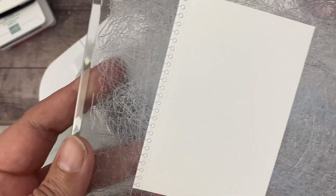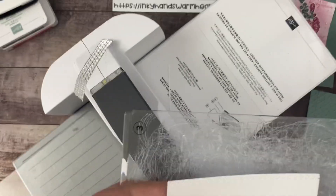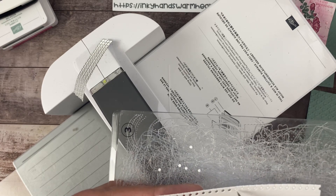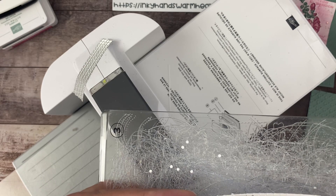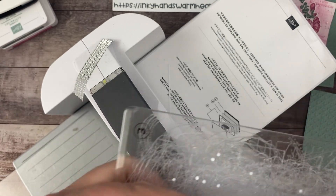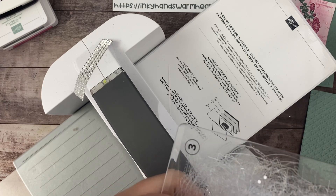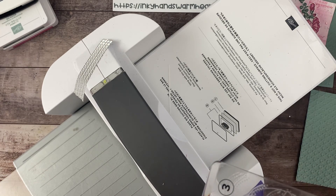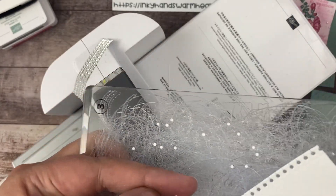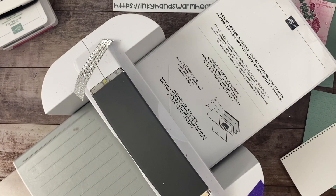I'm going to bring this up to the camera — check that out. When I poke with my pokey tool, these little holes come out. I'm going to run my finger to make sure none of them stayed in — sometimes they like to hang on there with their friends and you've got to separate them. I'm going to throw all those little speckles in the trash; I certainly don't want them on my craft room floor.